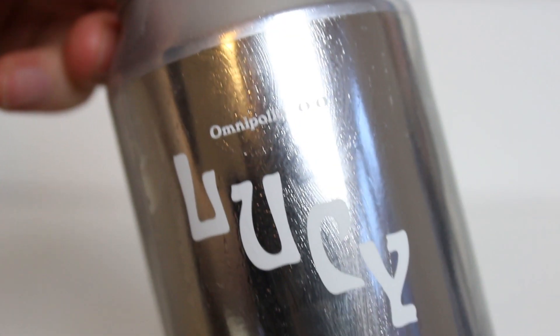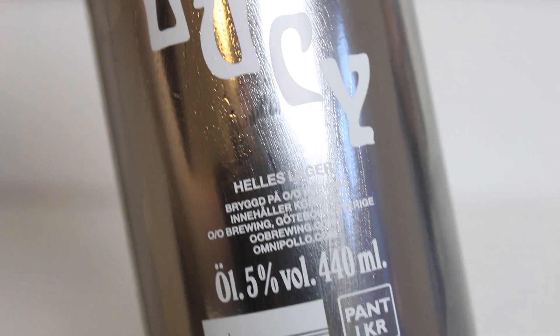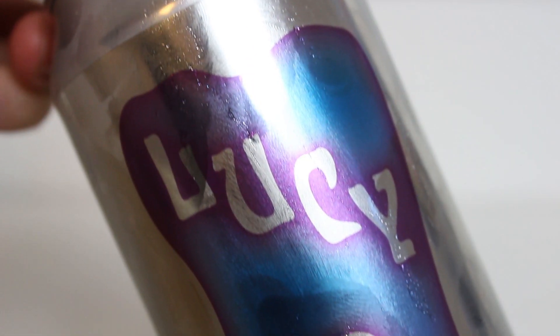It's a bit hard to get the can right here in the light because it's the silver whatever, but it's like a tooth that says Lucy. This is a Helles Lager, and this one I've had quite a few times. When they sent me the package, I was quite happy that this was in here, because I don't think this was released in Denmark — they've had it on the web shop, from Omnipollo's web shop.